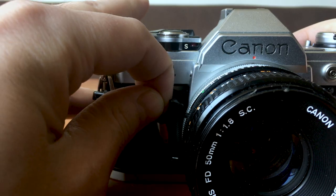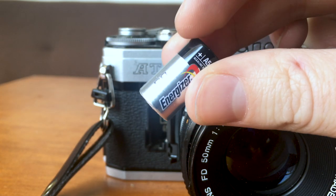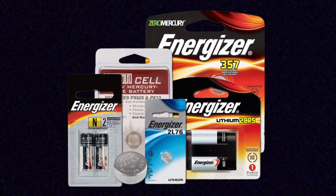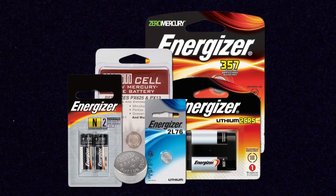The light meter in your camera is powered by a battery, and different SLRs take different types of batteries, so you'll have to look into what kind your specific camera takes. Some SLRs have an on/off switch, which means you have to turn them on before you can use the light meter. When you put a fresh battery in, the easiest way to test it is to turn it on if you have an on/off switch, then point it at a variety of different objects — both light and dark — and see if anything in your viewfinder is moving to interpret the light entering through the lens.